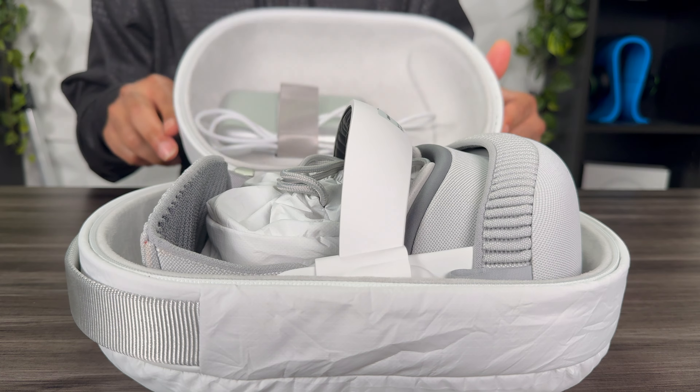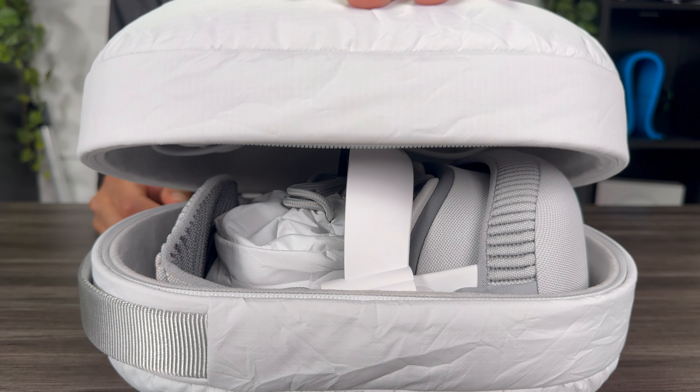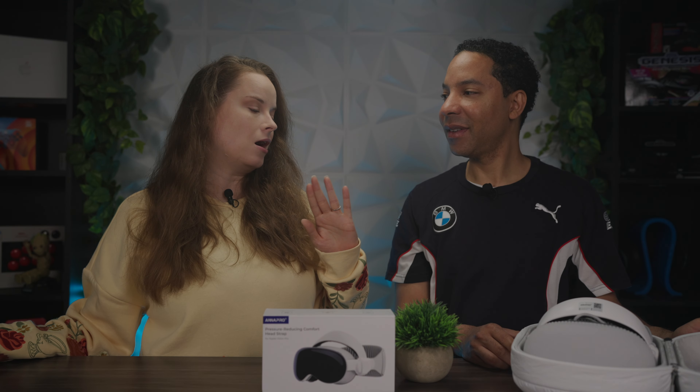Without the battery it's a tight squeeze into the standard case, and with the battery inserted you simply cannot get it in — I would not recommend forcing it. If you have a different case with more volume you might be okay, but if you have the standard Apple Vision Pro case, storing it may require taking the head strap off regularly.